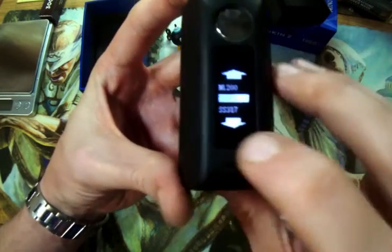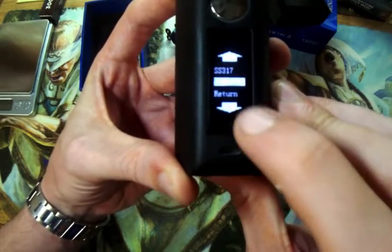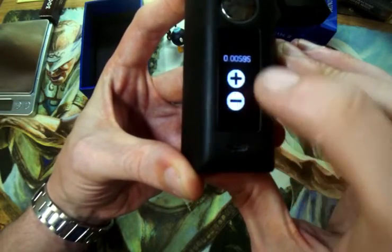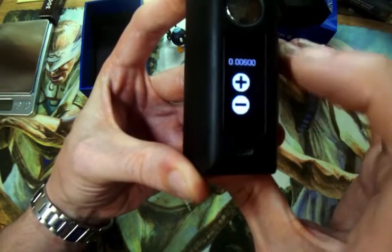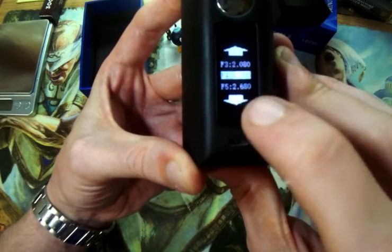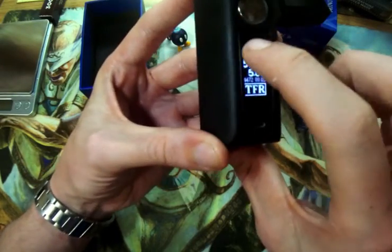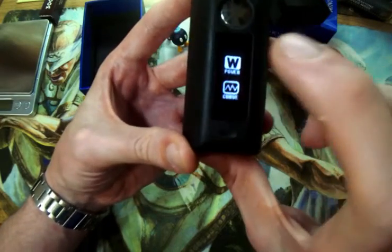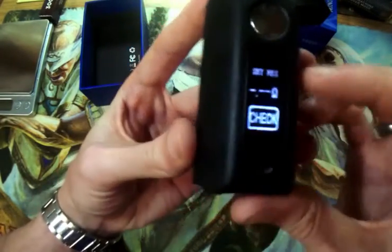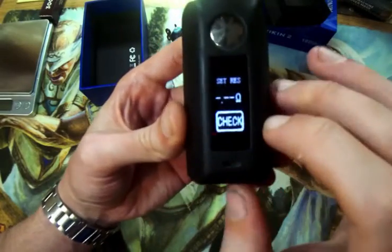Now go to coil. We have different coil options: stainless steel 316, stainless steel 317, titanium, and Nichrome 200. You have TCR mode where you can adjust that. And then you also have TFR mode, which has five different options. We are going to go back into power mode because I like that mode — it's my favorite. There is one more option: the resistance setting. This sets the resistance and locks it in place. If you are using temperature control or things of that nature, it will lock the resistance in place — good feature.